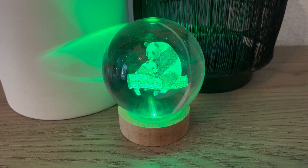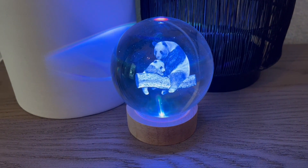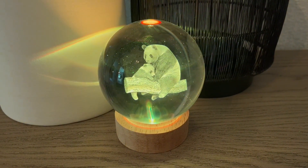Hi folks, this is Heather, and today I'm here with this 3D Panda Crystal Ball Lamp, which I received in exchange for my honest review. I'm going to tell you a little bit about its features, show you it up close, and hopefully this will help you make your decision.